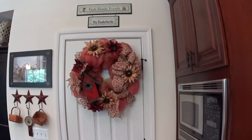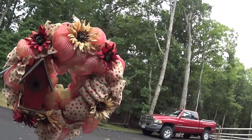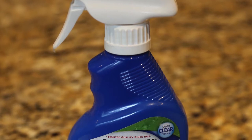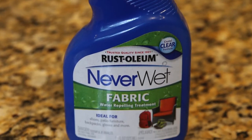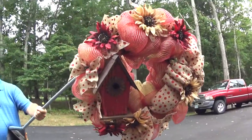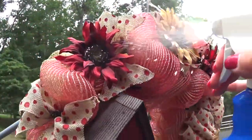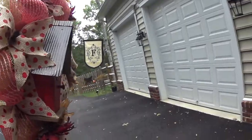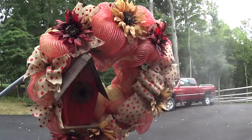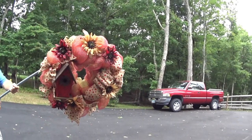My last thing to do is spray this wreath with a weatherproofing spray — it really works, so I try to spray all my outdoor wreaths that are going to be in the weather, especially the burlap and the flowers. It really does keep them nice. I'm trying not to spray my husband here, who is being so kind as to hold this wreath. And that's it — now we're going to go ahead and put it on the light post and I'll show you the finished product.